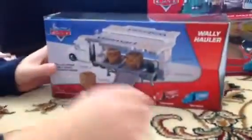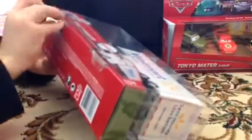Now we'll be looking at the Walmart truck — only exclusive at Walmart. Here it is. Let's get the tape off. More tape. We'll just see what I can do. Okay, here it is.